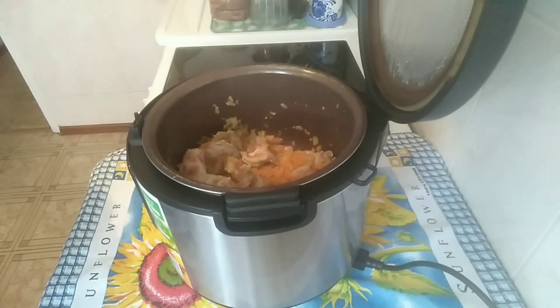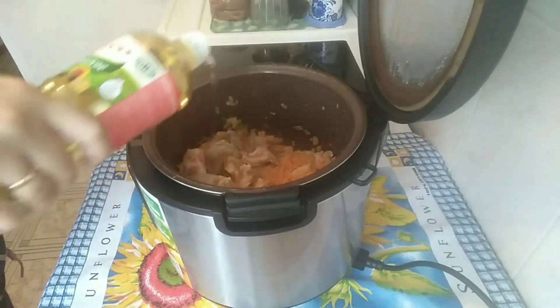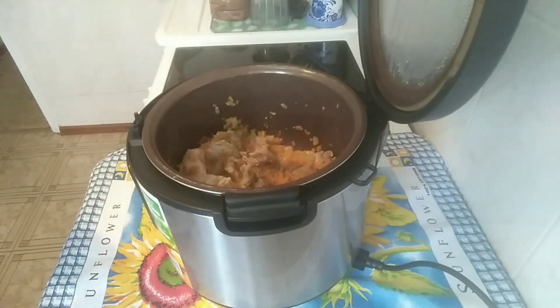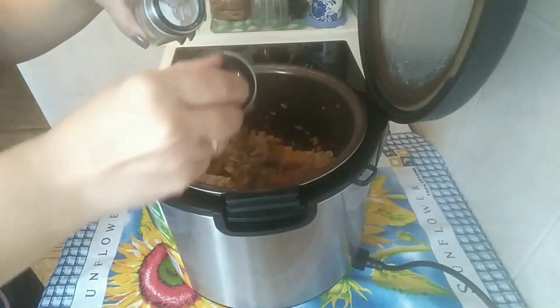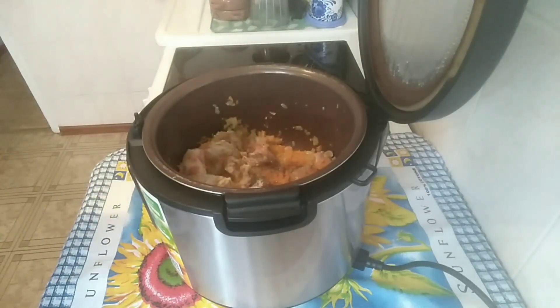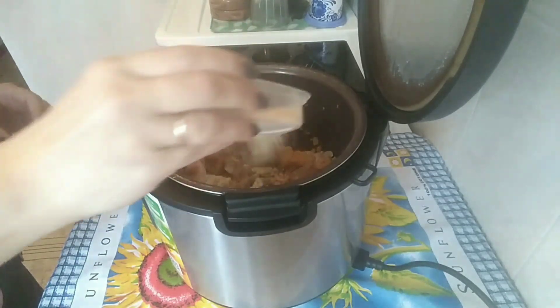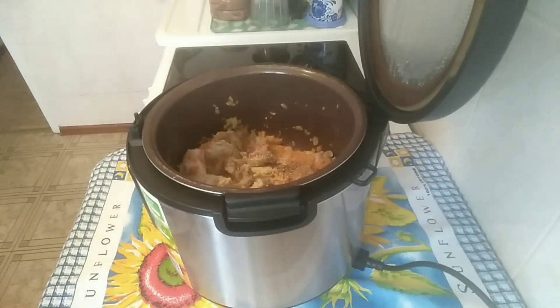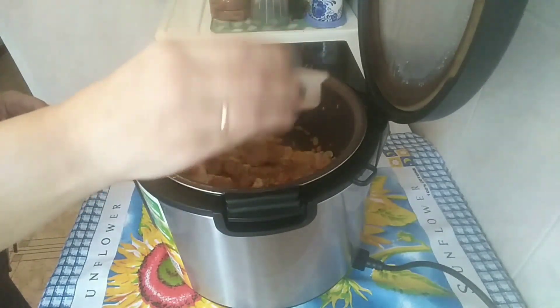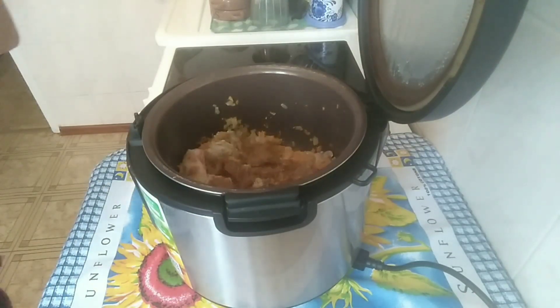10 минут потушилась свинина. Я добавляю немного растительного масла, чёрный молотый перец, слегка подсолю, немного молотого чесночка и немного моей приправы. Всё это перемешиваю и тушу ещё 10 минут.